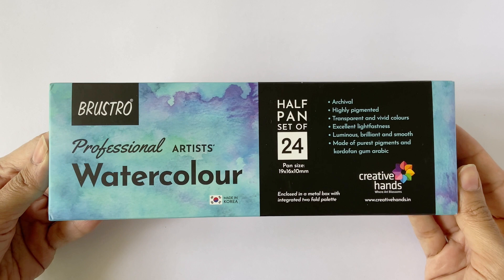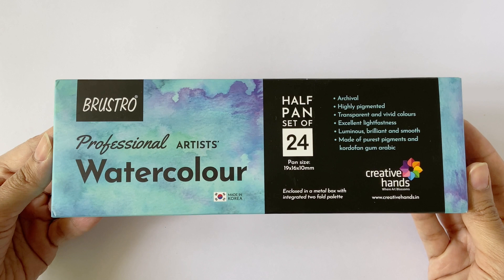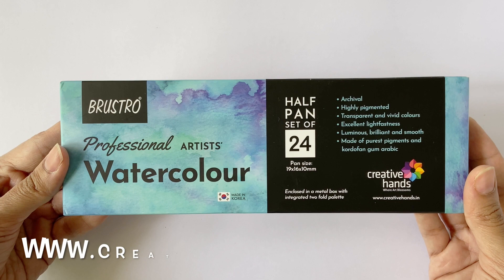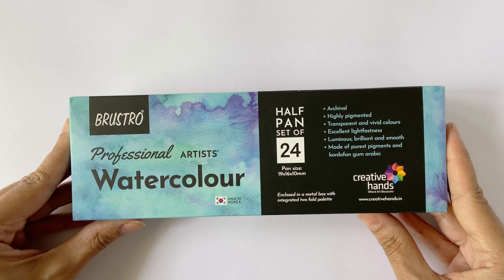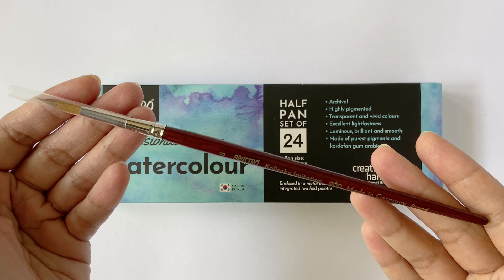This is the Brustro Professional Artist Watercolor Half Pan Set of 24, which was officially launched on 18th May and is made available to be purchased online exclusively from their official website, www.creativehands.in. The launch price of this product is rupees 2499, and customers who purchased it during the launch week also received a free Brustro Kolinsky imitation round brush of size 6, worth rupees 549.